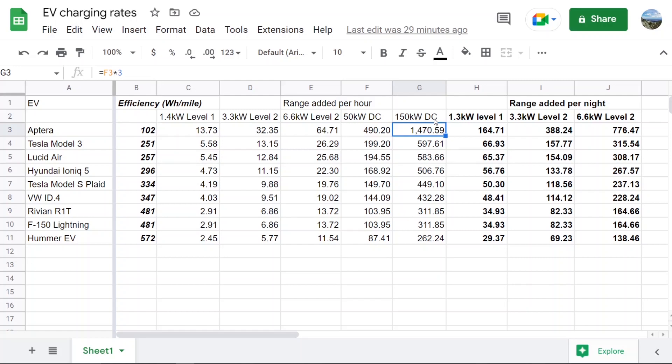At a 150 kilowatt DC fast charger, the Aptera's 40 kWh battery can only do 50 kilowatt DC fast charging, though the 100 kilowatt pack may be capable of more since it has more cells in parallel. But even so, if it could do 150 kilowatt DC, it would give you 1,500 miles of range per hour. Remarkably, even at 150 kilowatts, the Hummer EV still gets fewer miles per hour of charge than an Aptera does at the slowest DC fast charging level.